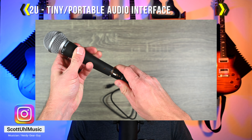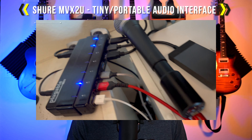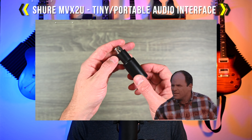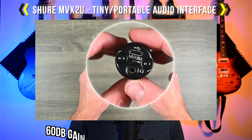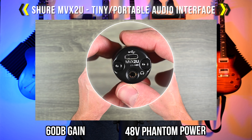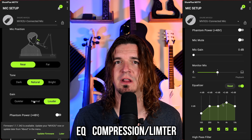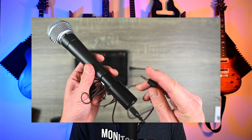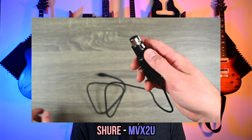Hey guys! In today's video, we're checking out a very tiny and portable audio interface that converts any XLR signal into an audio interface so that you can connect it to your computer or your tablet. This thing is extremely small and portable. There is a preamp built in that can add up to 60 decibels of gain, it can provide 48 volts of phantom power, and there's an app you can use to control things such as EQ, compression, limiter, updating the firmware, and more. It also has a headphone jack for latency-free monitoring, and this is the Shure MVX2U.